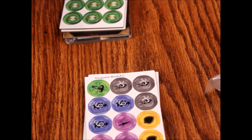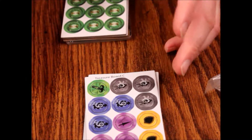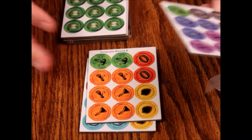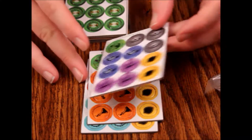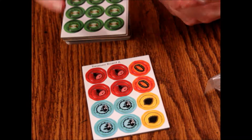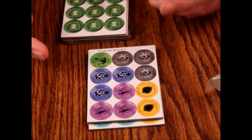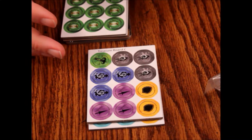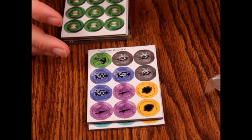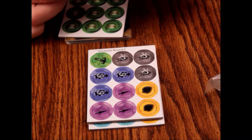This game price-wise varies pretty heavily. It's usually under 20 bucks, but you might be able to find it for closer to 15. I think I paid 15 for my copy off Amazon. I've seen it at stores for 20 bucks. The retail price is $19.95, so I don't know that this is worth it quite honestly.